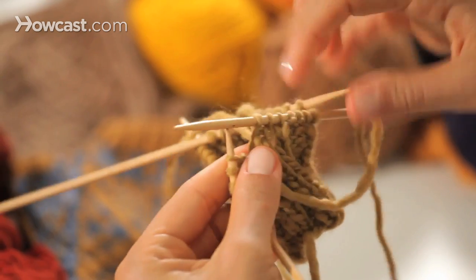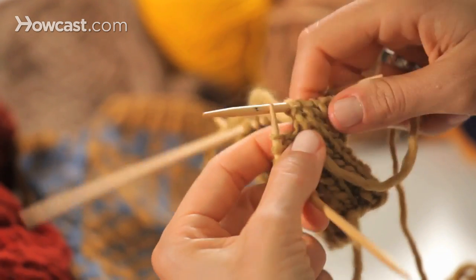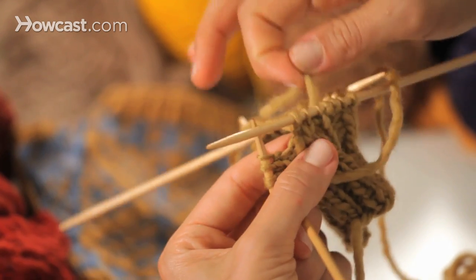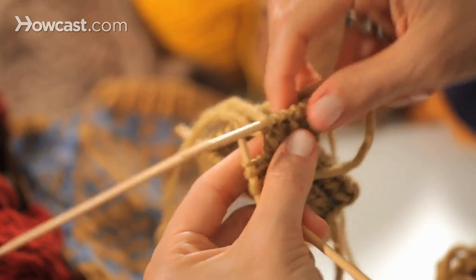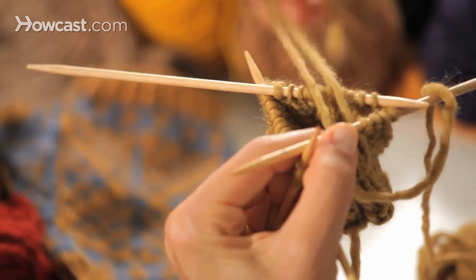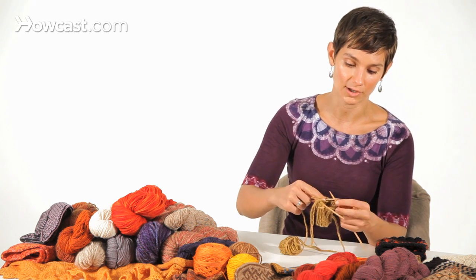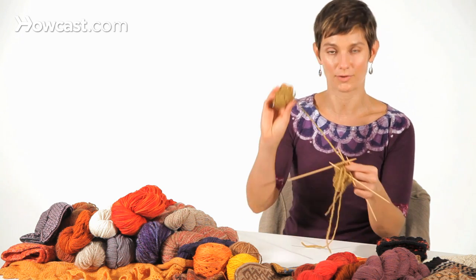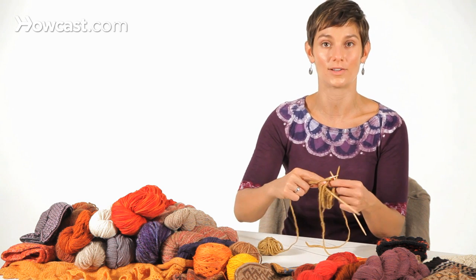You might have to do it one more time when you get back around — just give a little tug. Not too much; you don't want to over-tighten the stitch and have them be smaller and tighter than all the other ones. Once you get a few rounds beyond it, it's all going to feel part of the same fabric. When you're done with your knitting project, you can weave these ends in on the wrong side of the work to secure them. You don't have to tie a knot, and you can continue knitting with your fresh new ball. That's how to add yarn while knitting in the round.